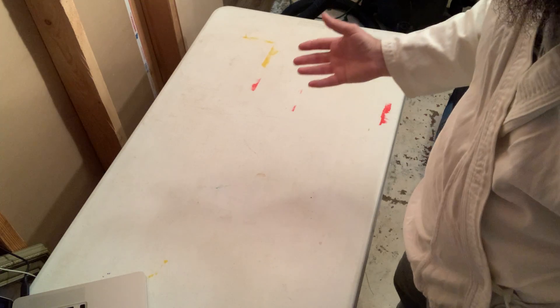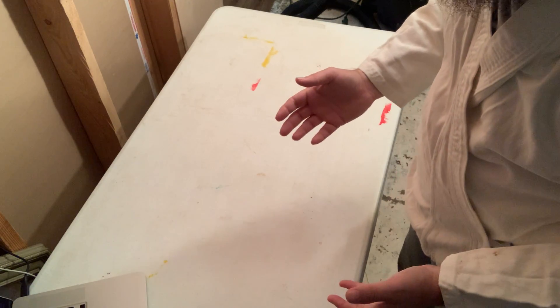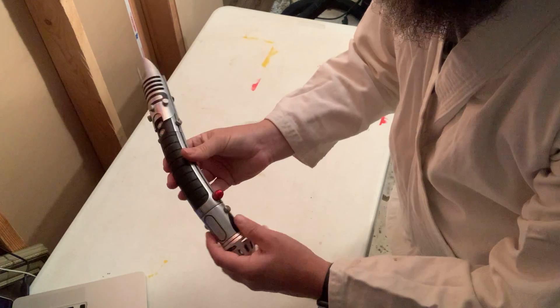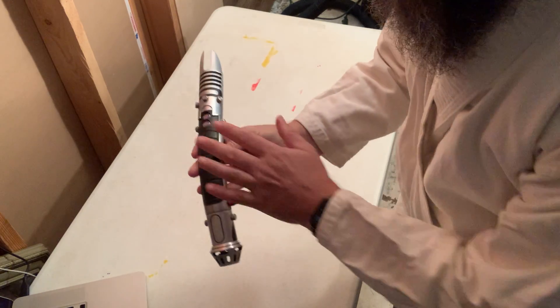Welcome to DeJugglers, Doug's lightsaber repair workshop. We've had a young Padawan come in today with a Saber Forge Vanquish — a fine instrument.